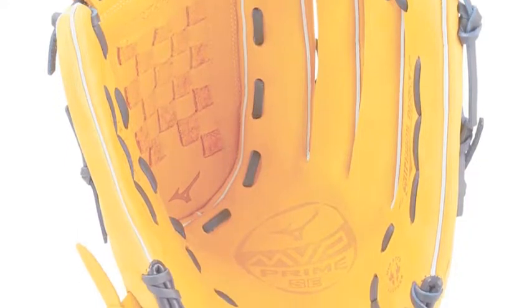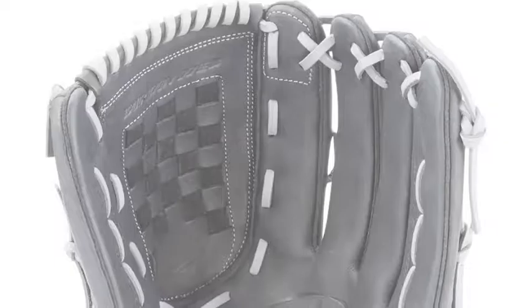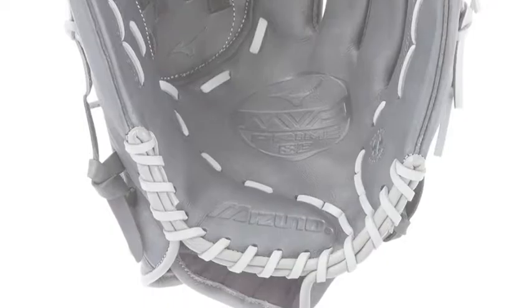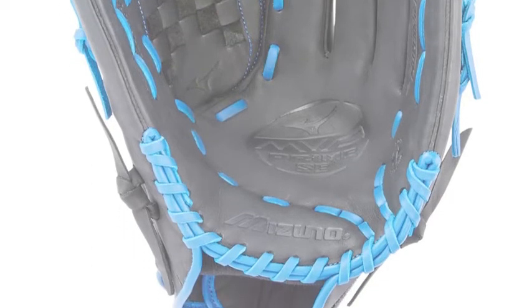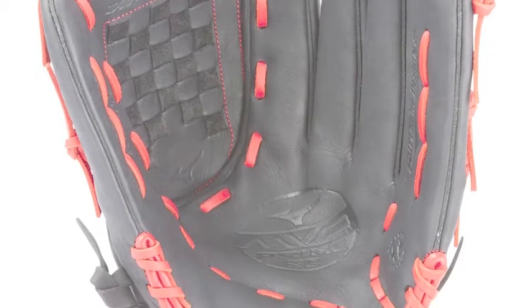The glove comes equipped with center pocket design patterns. These pattern designs naturally center the pocket under the index finger for the most versatile break-in possible. Additionally, Biosoft leather lends a pro-style smoothness. This provides the perfect balance of oil and softness for an exceptional feel and the firm control a serious player demands.